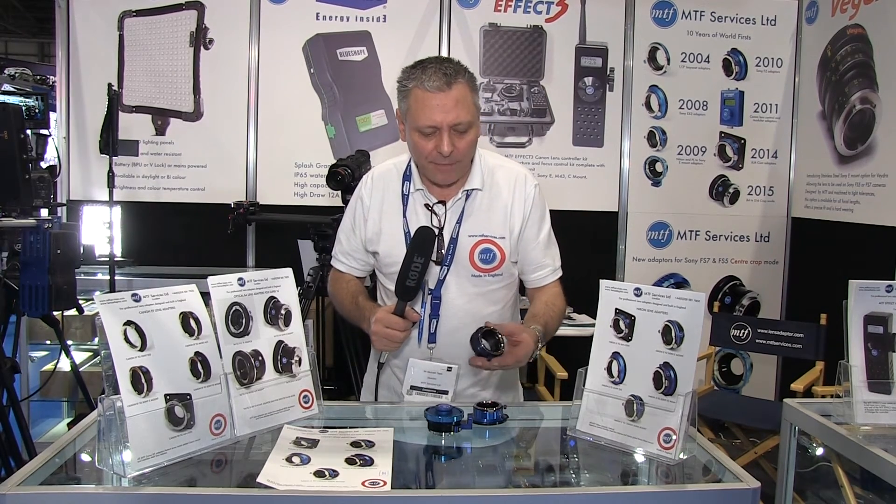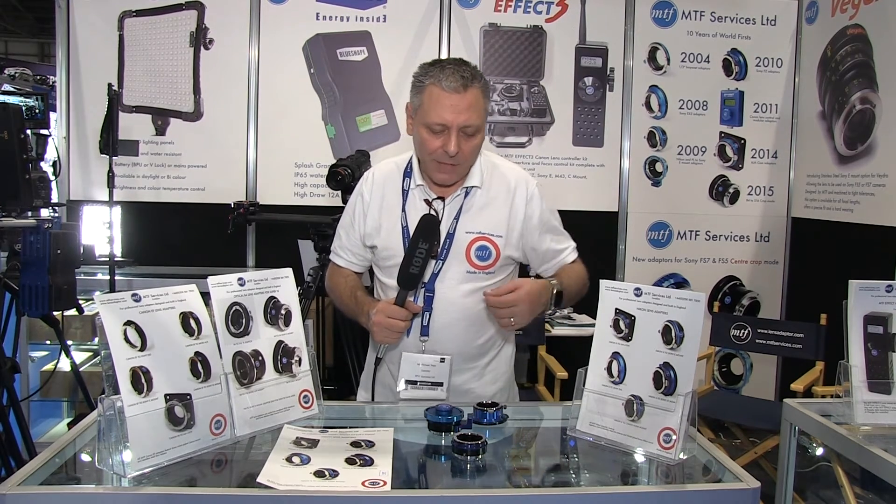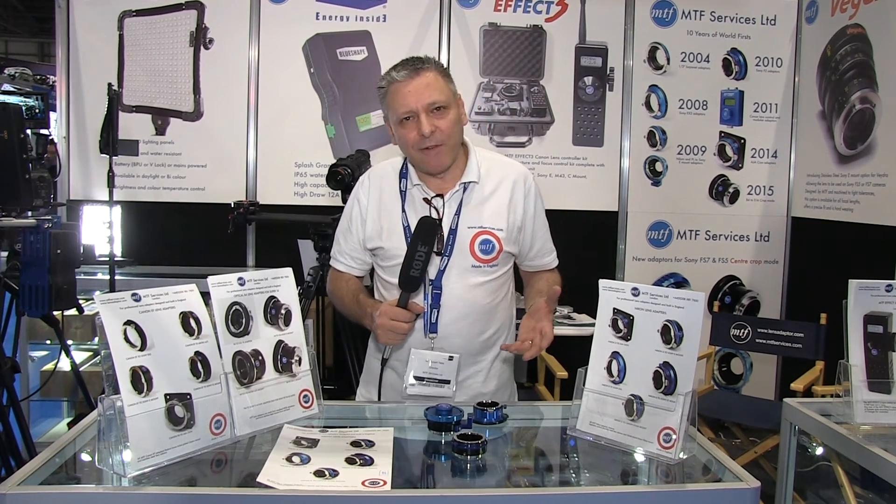One of the most popular lenses that people want to use are Nikon lenses, so one of the first things we do every time a new camera comes out is to see if we can get a Nikon lens on there. What we have here is a Nikon to Sony E-mount adapter. This will allow you to use a Nikon lens on any of the Sony NEX cameras, the Sony FS100, FS700, FS7, FS5, or anything with an E-mount on it. So it's a very popular adapter.